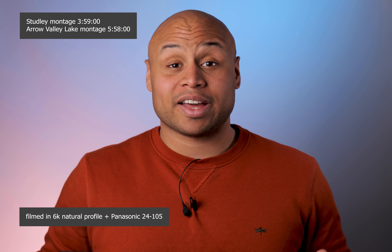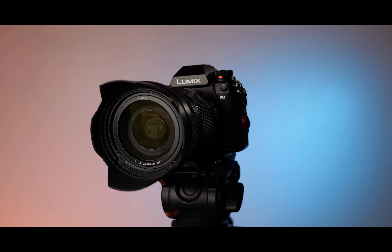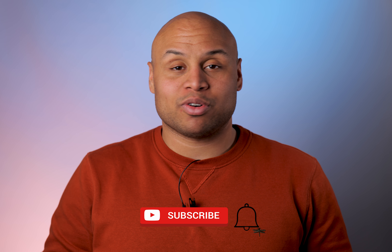Hi everyone, Luke here from Figmento Films and it is finally here — the Panasonic Firmware 2.0 upgrade for the Panasonic S1 camera. It is absolutely immense and this comes on top of already amazing features. Earlier on you had to get a key to unlock a lot of these video features, but this makes the camera a new camera.